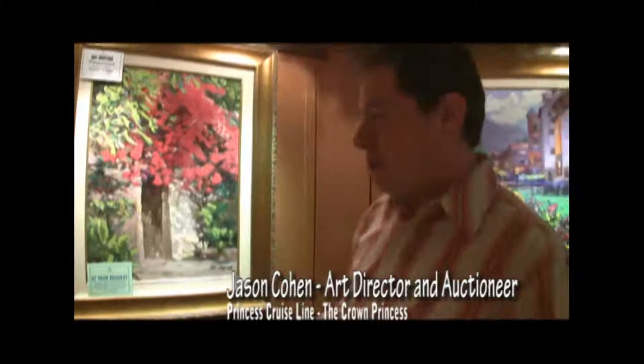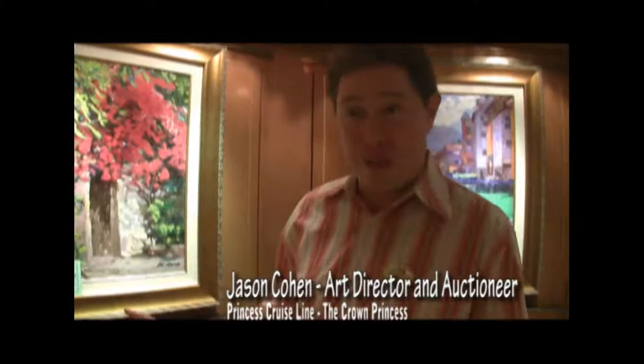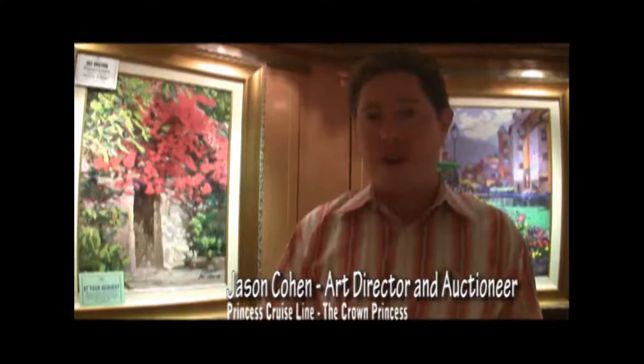The artist then signs them, and they are done in limited editions. In this case, it's 195 pieces — so they would make 195 pieces and that would be all that would be allowed. He paints over all 195 pieces, and then we frame them and offer them for auction.